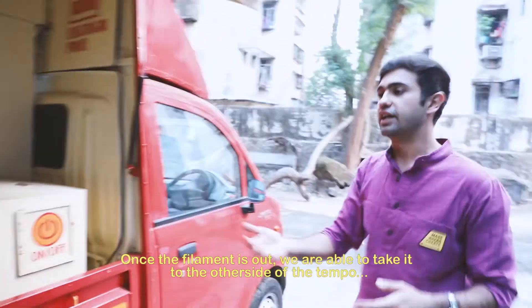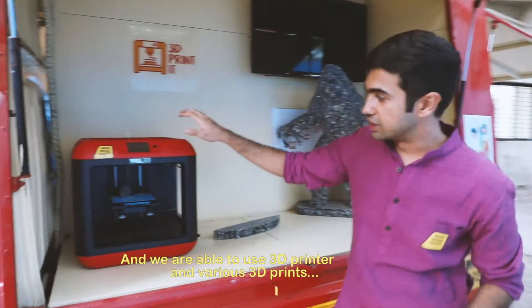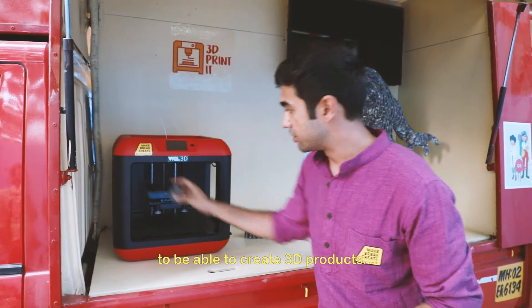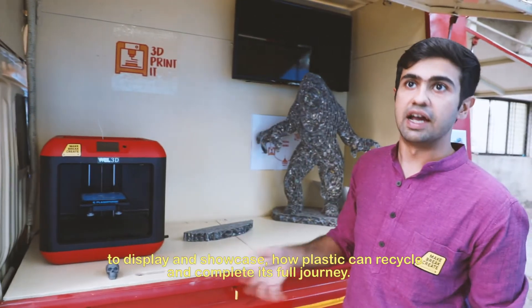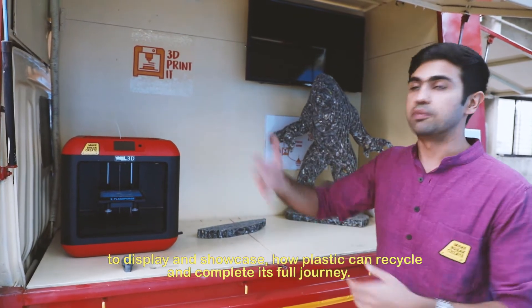Once the filament is out, we are able to take it to the other side of the table and use the 3D printer and various 3D prints to create 3D products, to display and showcase how plastic can be recycled and complete its cycle.